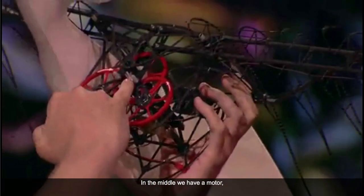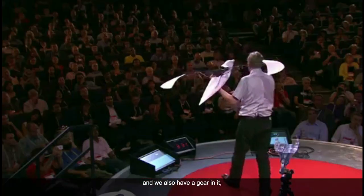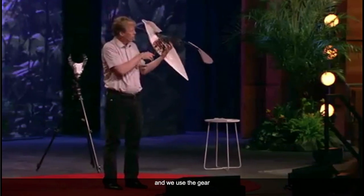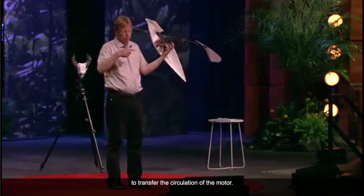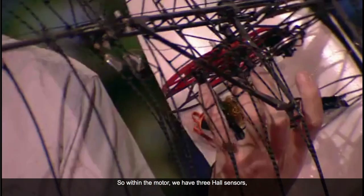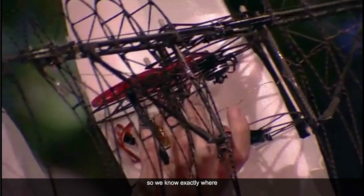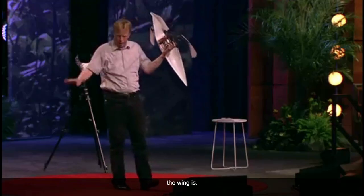In the middle we have a motor and we also have a gear in it. We use the gear to transfer the circulation of the motor. Within the motor we have three hall sensors so that we know exactly where the wing is.